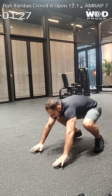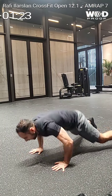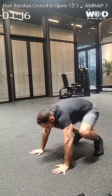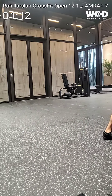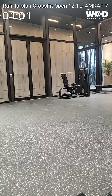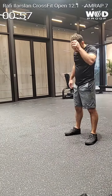1 minuto 30 segundos. 57, 58, 59, 60. 1 minuto 15 segundos. 60. 1 minuto exacto. 58 segundos. 60.